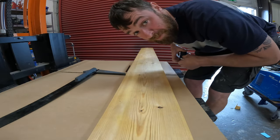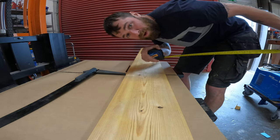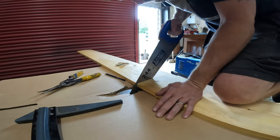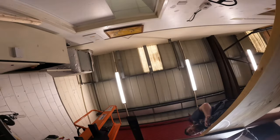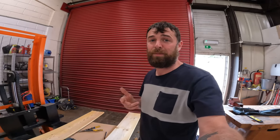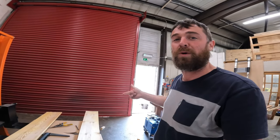Just double-check my measurements — measure twice, cut once. I have got the table saw and the rip saw, but sometimes I just like to do stuff by hand. That's why I was cutting that with an old school saw.